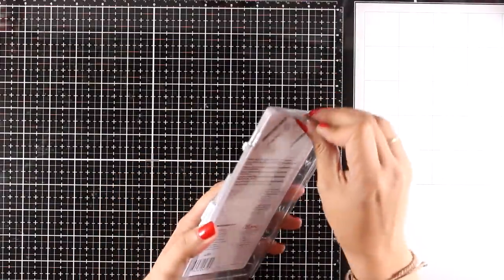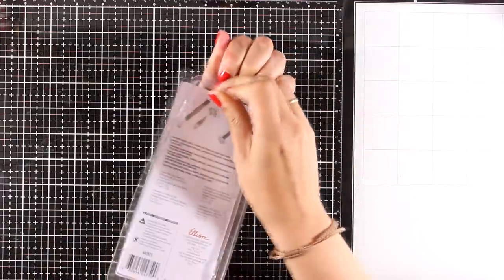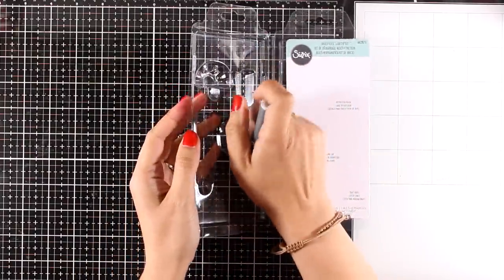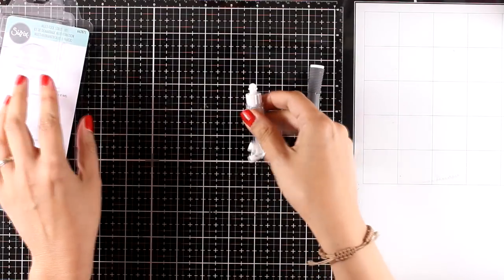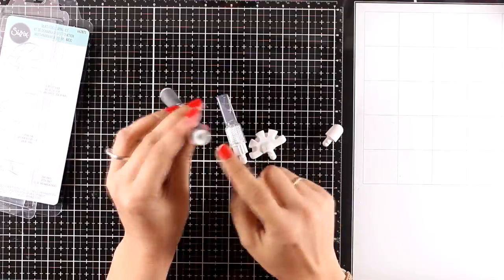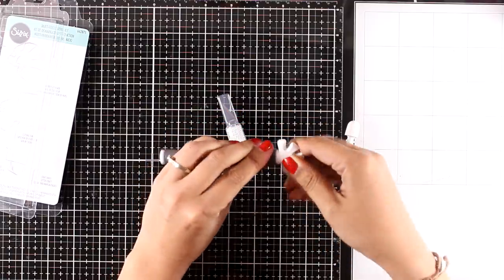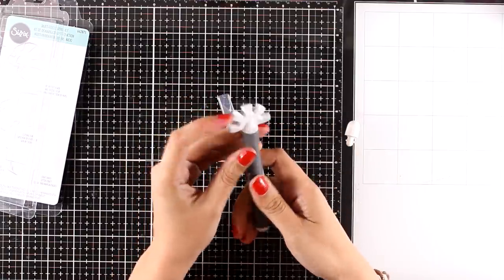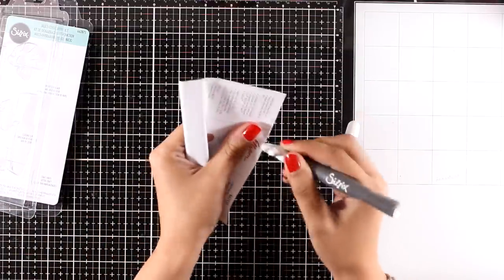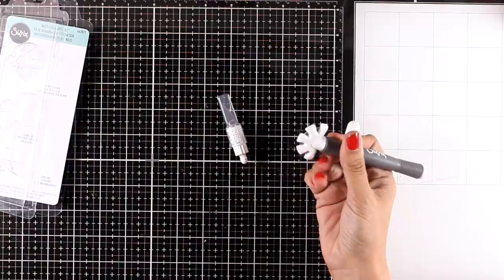Now let's move on to the last thing for today — a tool that Sizzix has released called the Multi-tool Starter Kit. I'm going to take everything out of the packaging. It comes with a handle and three more little gadgets. At the top and bottom of the handle there are little holes where you can insert and lock the little tools. This tool I'm using now is called the Stressor Blade, and what it does is distress the edges of your papers.